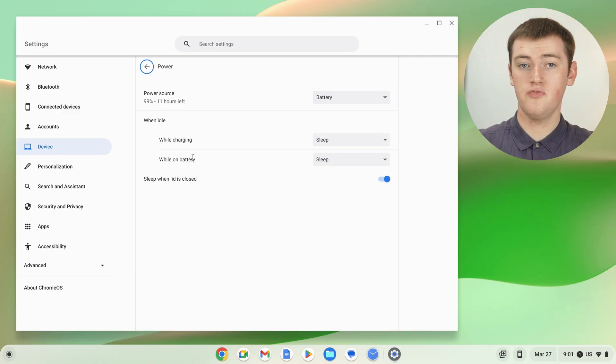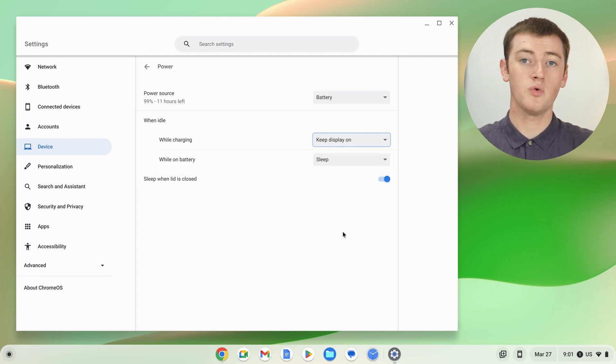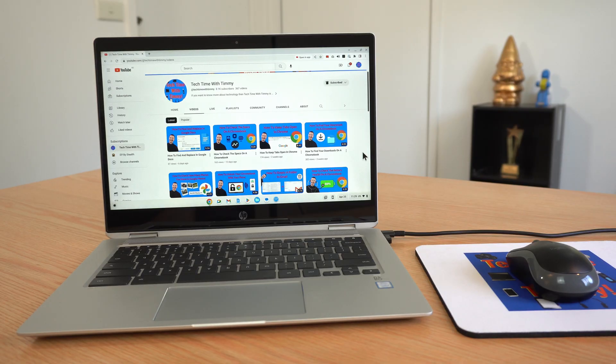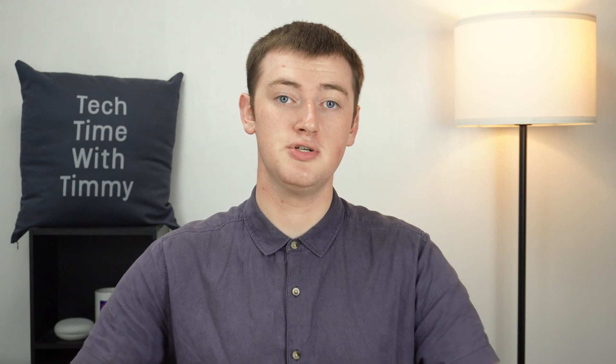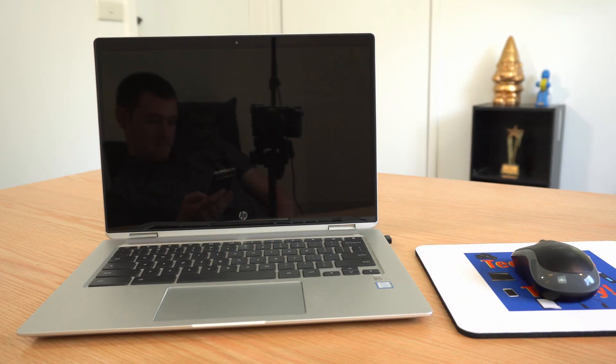If you change the top option — While Charging — to Keep Display On, that means if you stop using your Chromebook while it's plugged into the charger, it would stay on. But if you stopped using your Chromebook while it's unplugged and running on battery, it would still fall asleep to conserve battery.